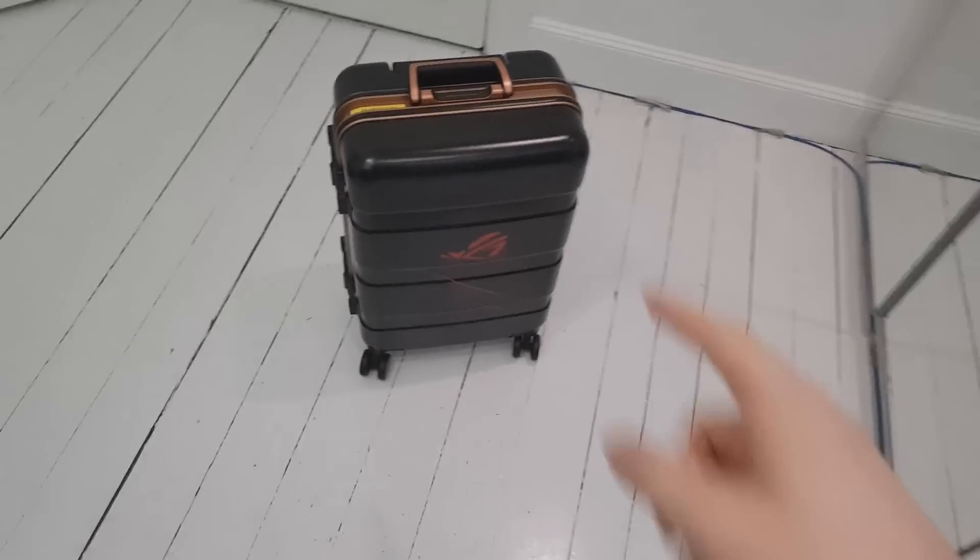What's up people and welcome to this video! I have exciting news - we're gonna be playing with an actual gaming phone and it's gonna be fun. But before I do that I want to show you something.